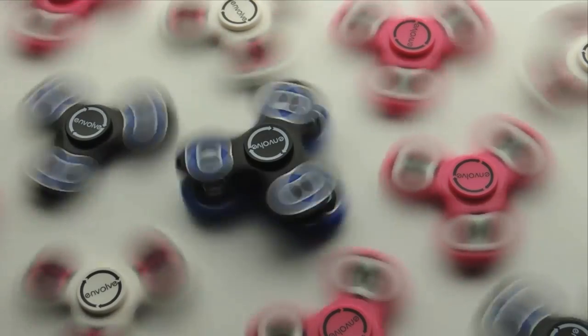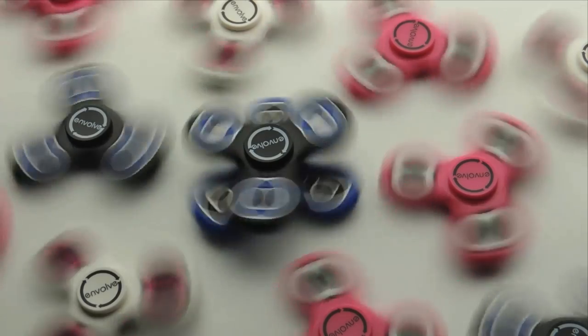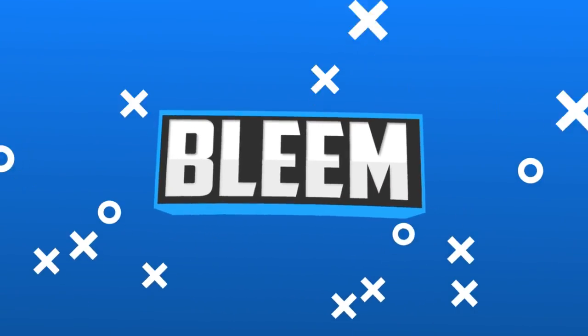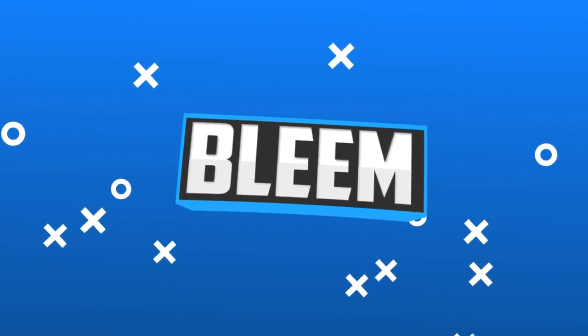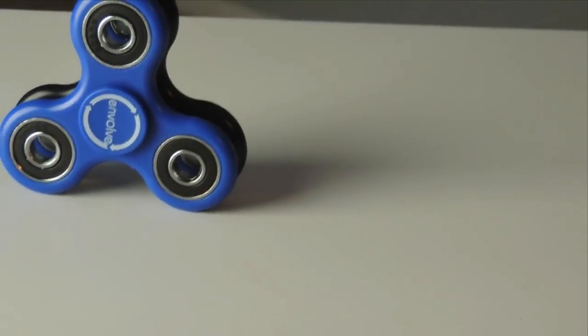What is up guys, welcome back to my channel. Today I'm going to be doing a different type of video — I'm actually going to be reviewing and messing around with the Stack and Spin fidget spinners from Nvolve. So without any further ado, let's get into the video. So this is the Stack and Spin fidget spinner — it's a plastic fidget spinner.